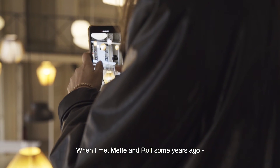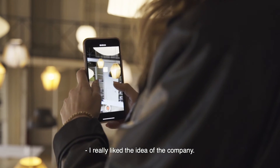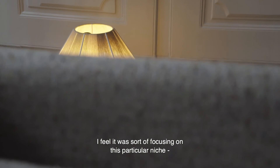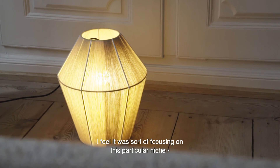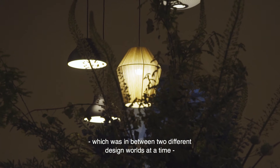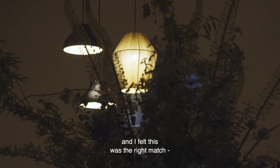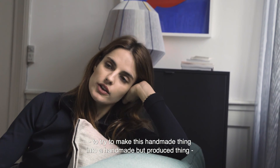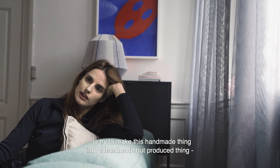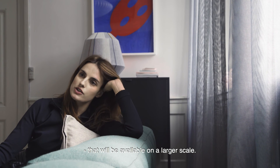When I met Matte and Rolf some years ago, I really liked the idea of the company. I felt it was focusing on a particular niche that was in between two different design worlds. I just felt this was the right match to try to make this handmade thing into a handmade but produced thing that would be available on a larger scale.